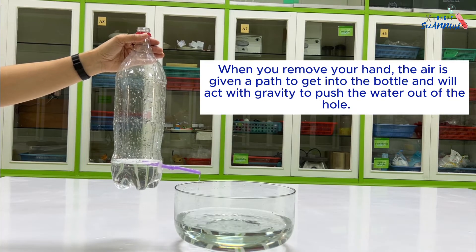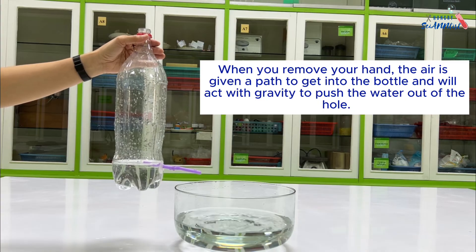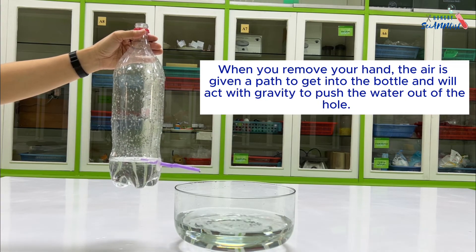When you remove your hand, the air is given a path to get into the bottle and will act with gravity to push the water out of the hole.